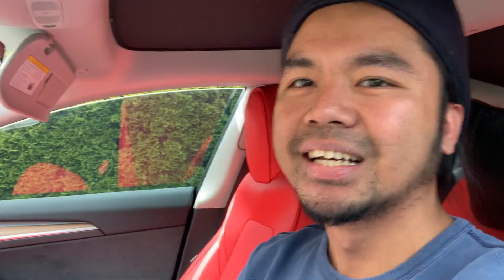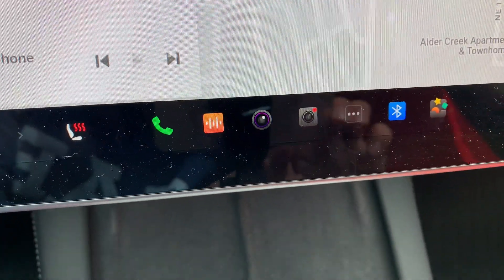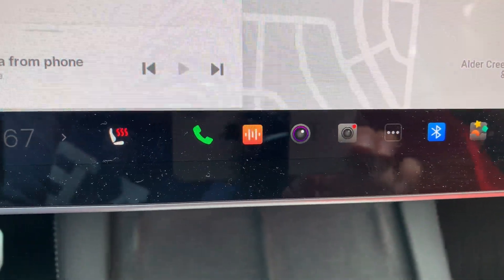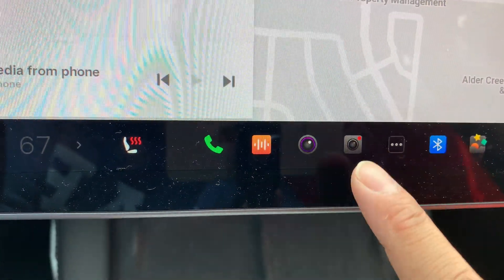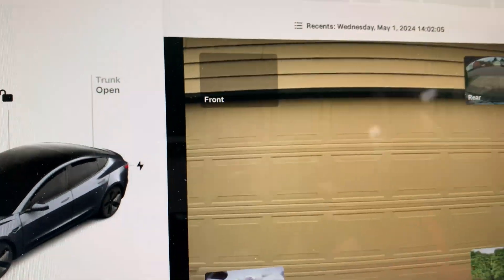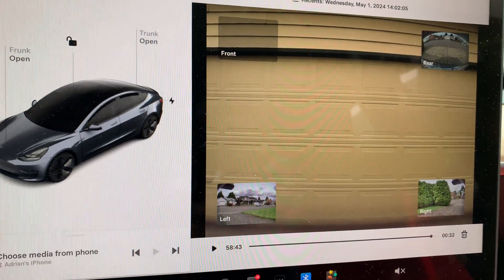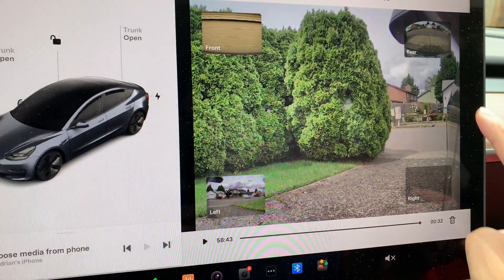Let's say you just got back in your car after visiting a friend or grocery shopping and the car was parked in a public lot for hours — chances are you're going to see footage and clips that Sentry Mode captured. To access it, on the bottom you'll see a camera icon with dots, meaning the car is recording. Click on it and it shows you live views — left side, right side, rear, and front — along with your Sentry Mode clips.